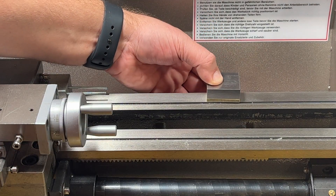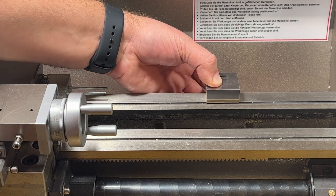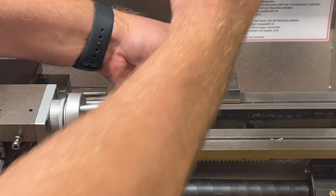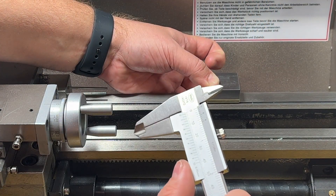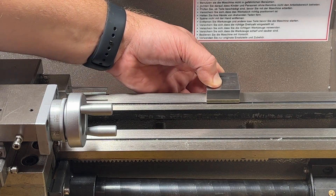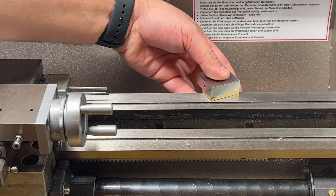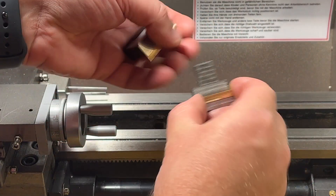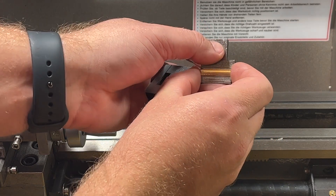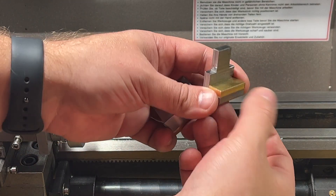It should fit something like this, and when I clamp it it should hold. I have a gap of one millimeter. So the last things basically left to test it out are to drill an eight millimeter hole over here and mount this piece of brass. That's it.